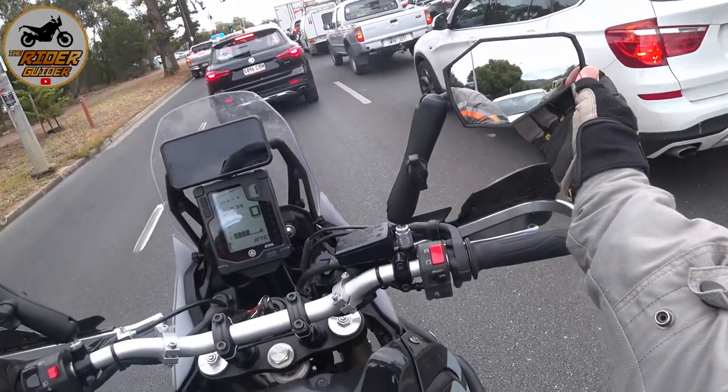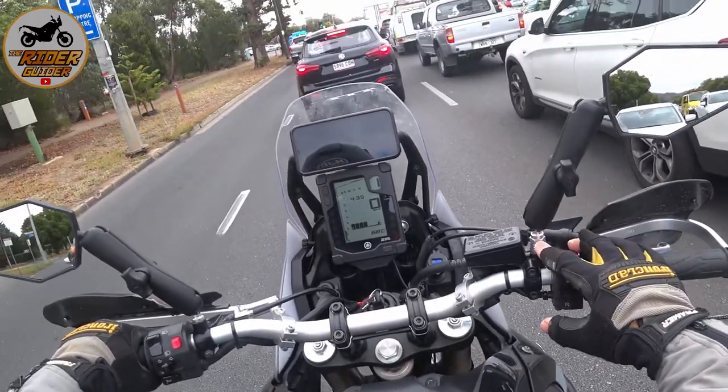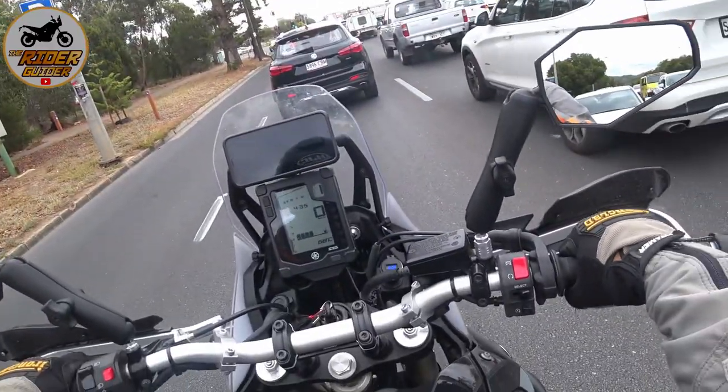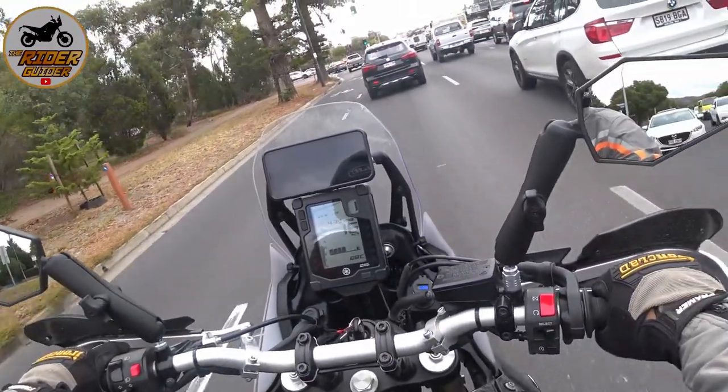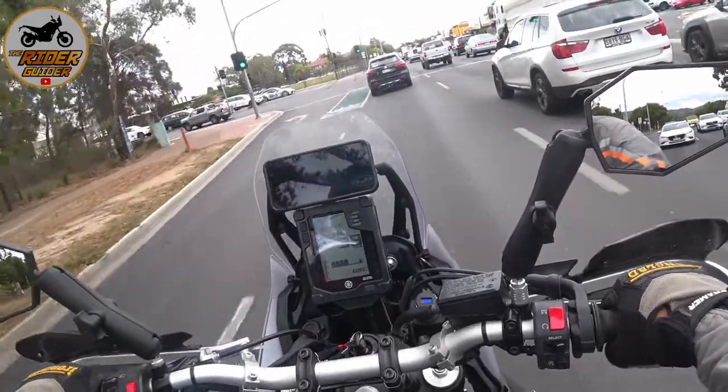We've got this mount here. Of course, being a Yamaha you have to buy the adapter as well, because it's threaded the other way — so it's an opposite thread mount.